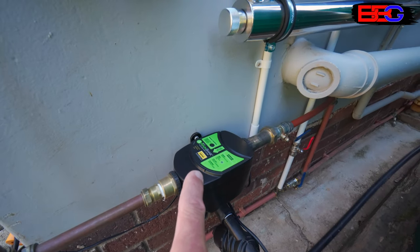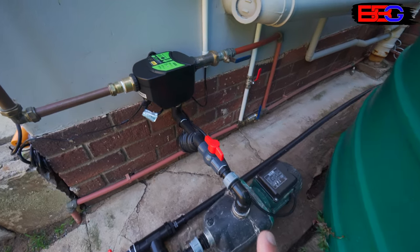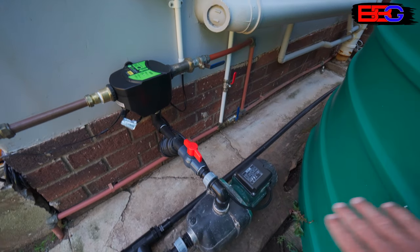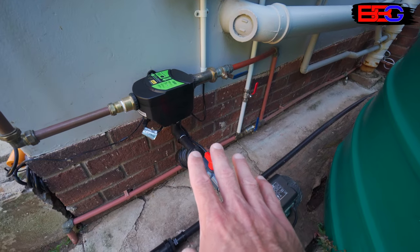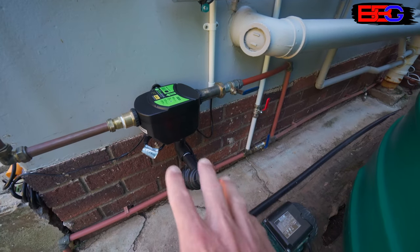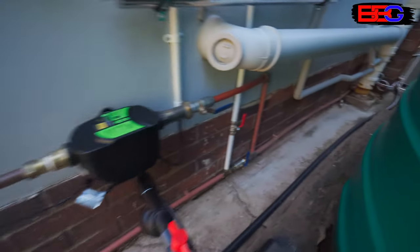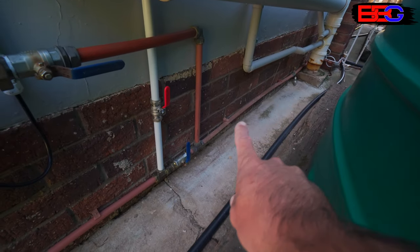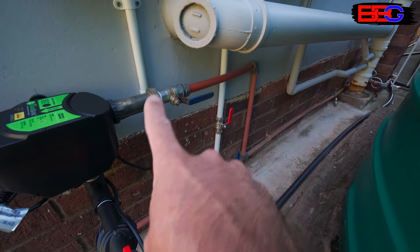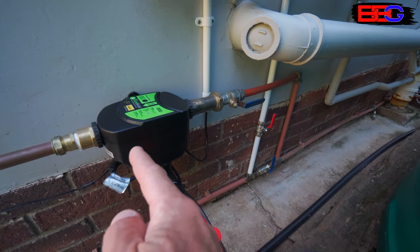I'm using a Davey Rain Bank flow controller or pump controller, chosen specifically because of its configuration. We've got a pressure pump pumping water through the flow controller and into the house, but if the tank runs dry or there's a power failure, we can still use mains water. This controller automatically fails over — it takes priority from the tank but automatically fails back to our main supplier. The main water supply line comes in, goes through an isolating valve and some backflow prevention check valves, and then into our controller.